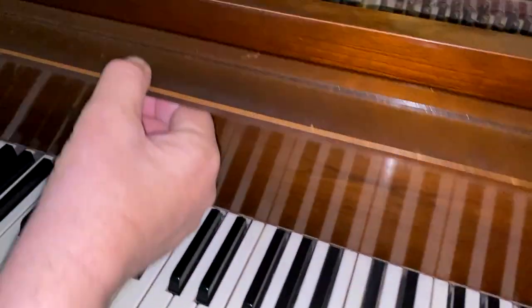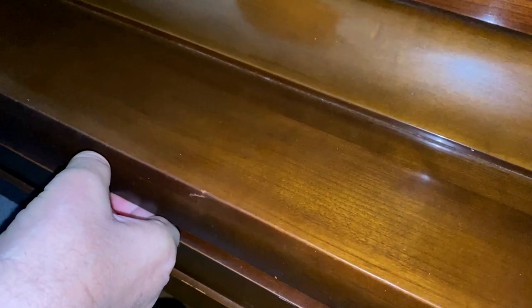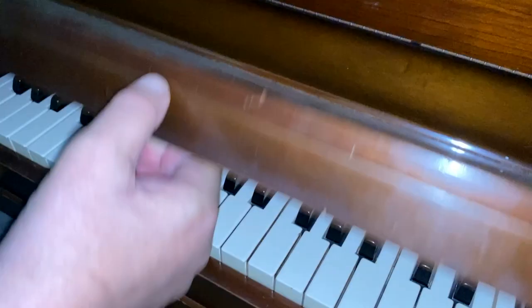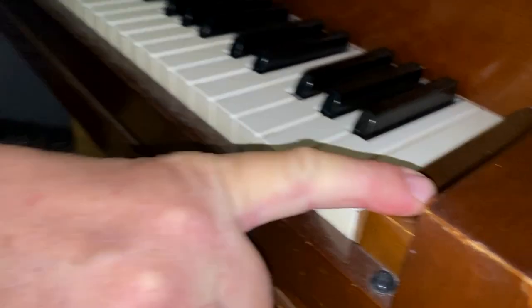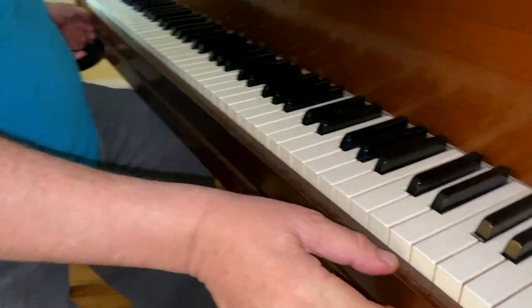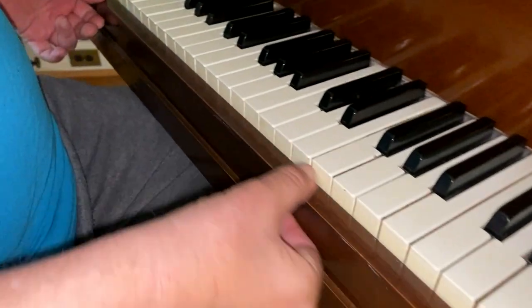To repair these problems we have to remove the action. The first thing we have to do is remove several parts. This is the fall board — it falls, that's why it's called the fall board, and it covers the keys. These two blocks on either end of the keys are the cheek blocks, and this strip of wood is called the key slip.